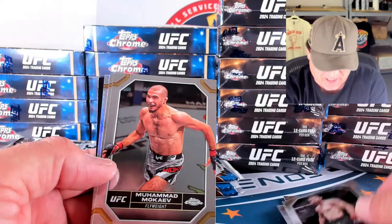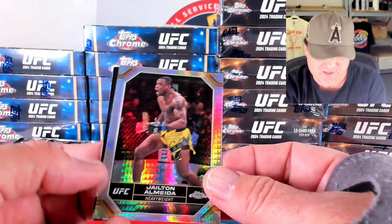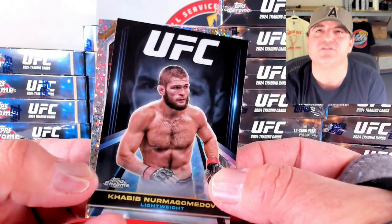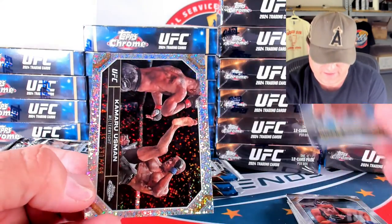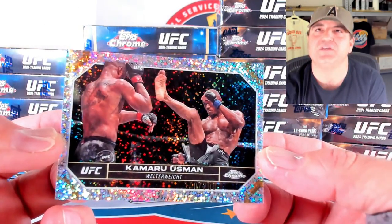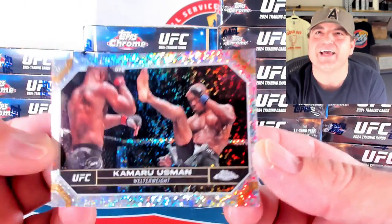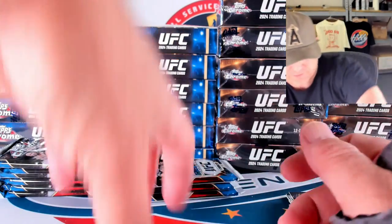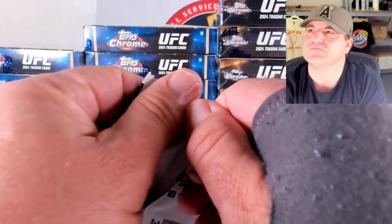We're just going to go through the base. There's our first prism — Jilton Almeida. We got our first numbered card — Khabib Nergamonov, that's as close as I can get. And there's Kamaru Usman on the speckle to 299. These should be the 299s — 190 out of 299 on the Usman.